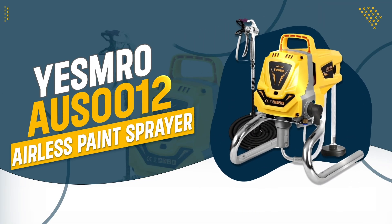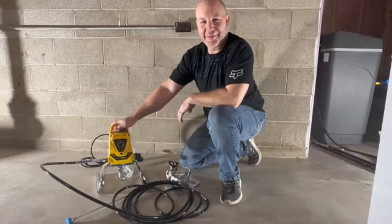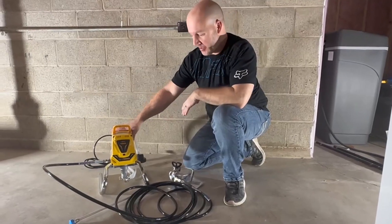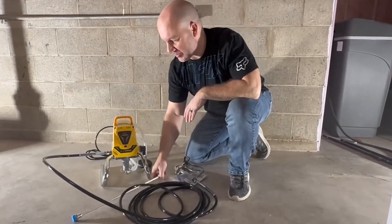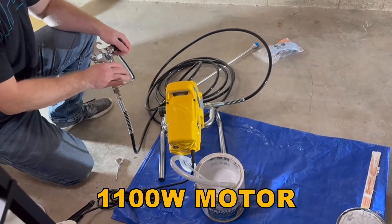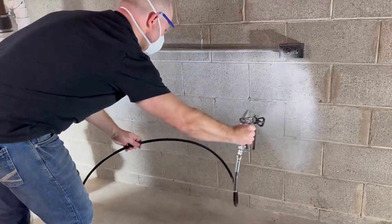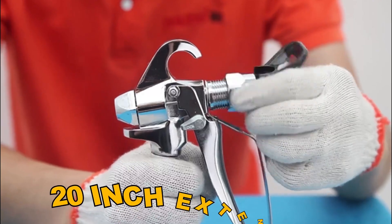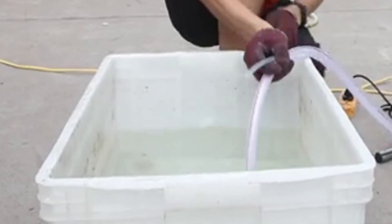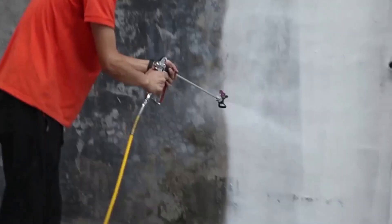Number 5: Yezmero AUS-0012 Airless Paint Sprayer. The Yezmero AUS-0012 stands out with its versatile application and high-efficiency piston pump technology that eliminates the need for paint thinning. Its powerful 1,100-watt motor and 3,000 psi pressure ensure excellent coverage and consistent results, while the reversible nozzle and 20-inch extension improve control and reach. With user-friendly design features and a comprehensive accessory kit, it's ideal for a variety of painting projects.